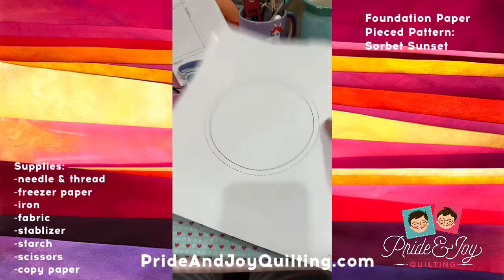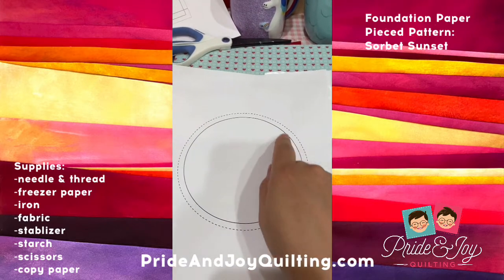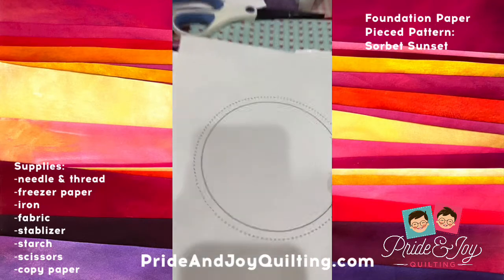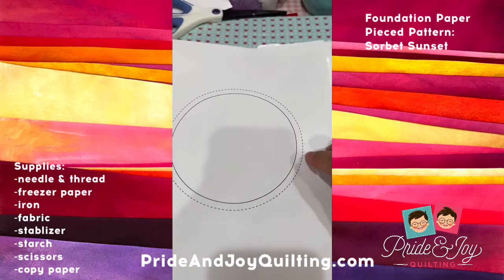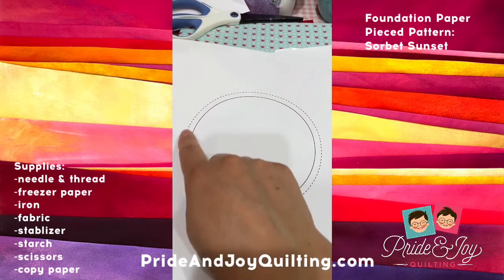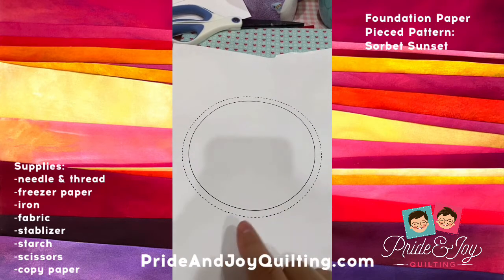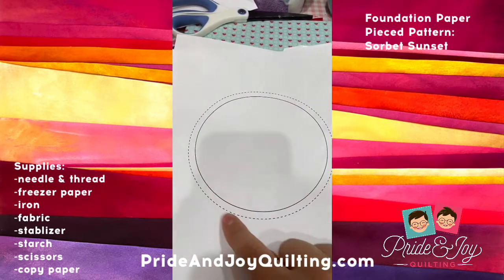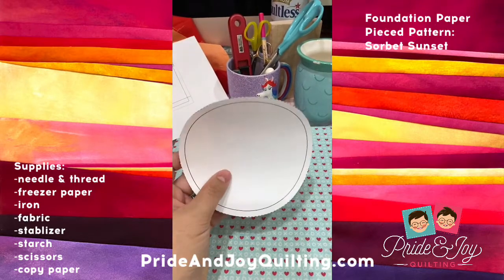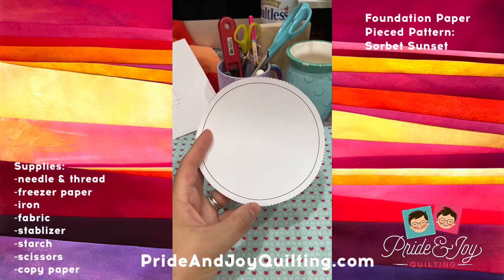I have all of these stuck together and my paper is really nice and thick. I'm going to cut as close as I can to this line, because then I'm going to get fabric and cut a quarter of an inch around this. So first let's cut the fabric using the larger template. Now I have cut my freezer paper template and I'm going to cut the fabric first using this template.